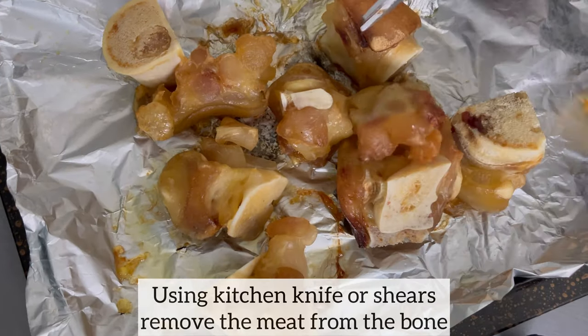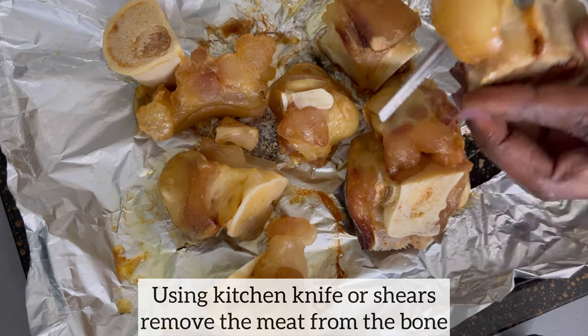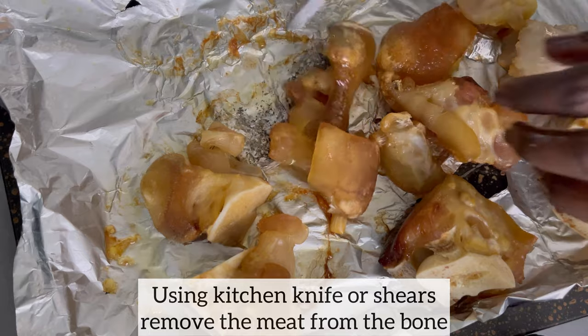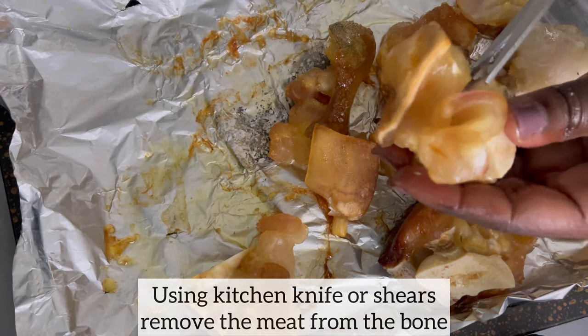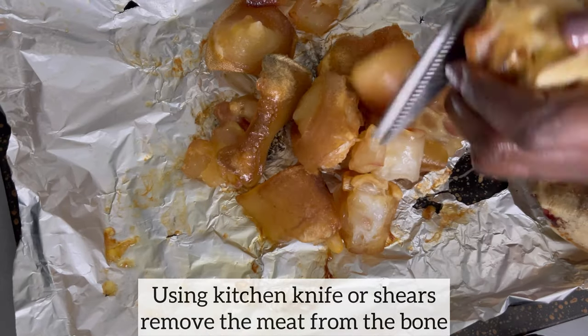15 to 20 minutes later, I have removed the cow foot from the oven and I allowed it to cool down for five minutes. As you can see, the meat has pulled apart from the bone very nicely. This is making it very easy to remove the meat from the bone.